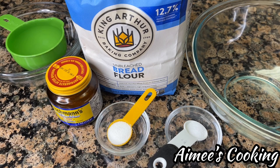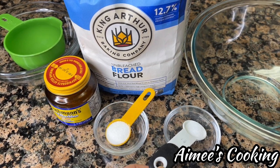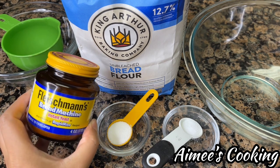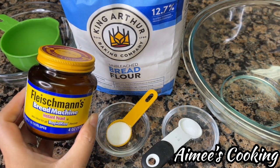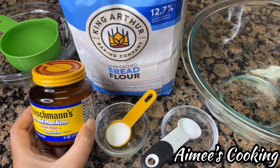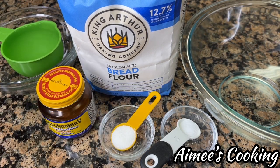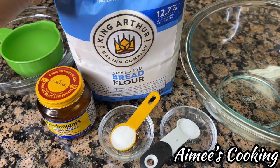Let's just go over some of the ingredients that we will be using today. I have salt and sugar. This is the brand of yeast that we will be using — this is instant yeast, so I'm adding this directly to the flour. If you're using the active yeast, just make sure that you activate it in the water before you use it. We have water and then this is the bread flour that we're using.